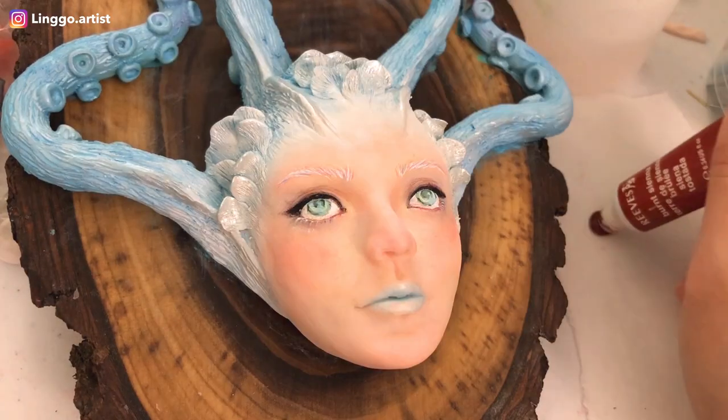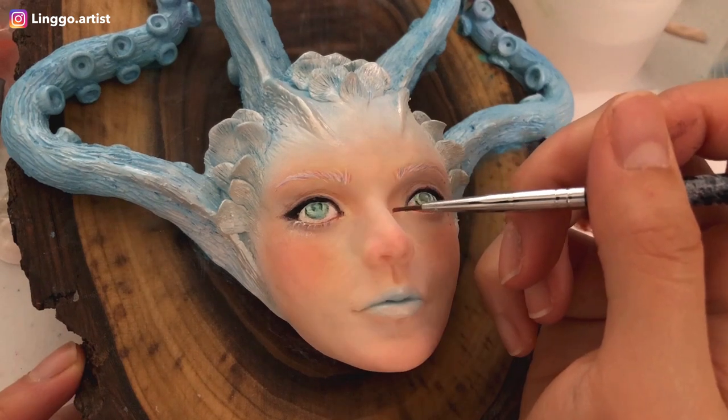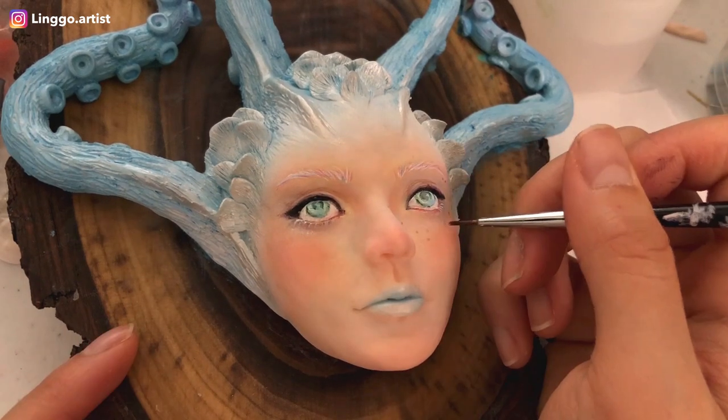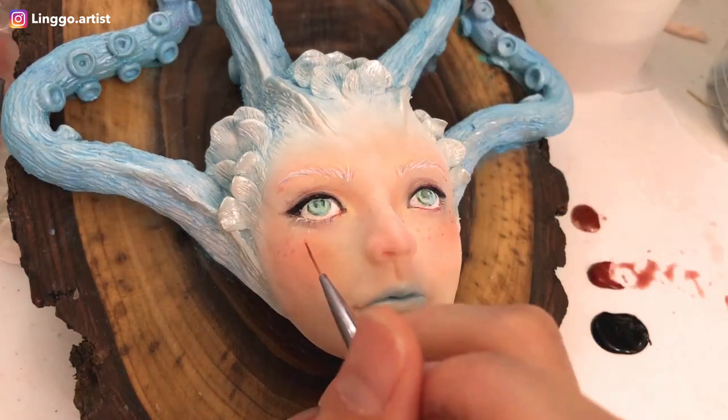Here is where I'm doing skin texturing, and I'm doubling on the same liner brush I use for her eyes. I vary up the consistency of the paint so I can get a more realistic look.